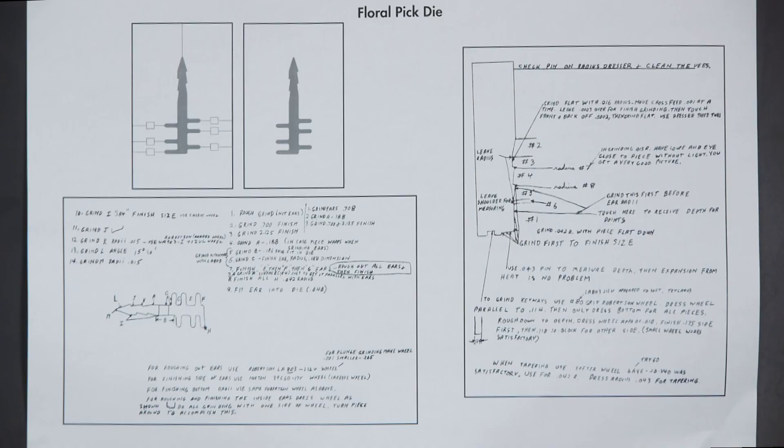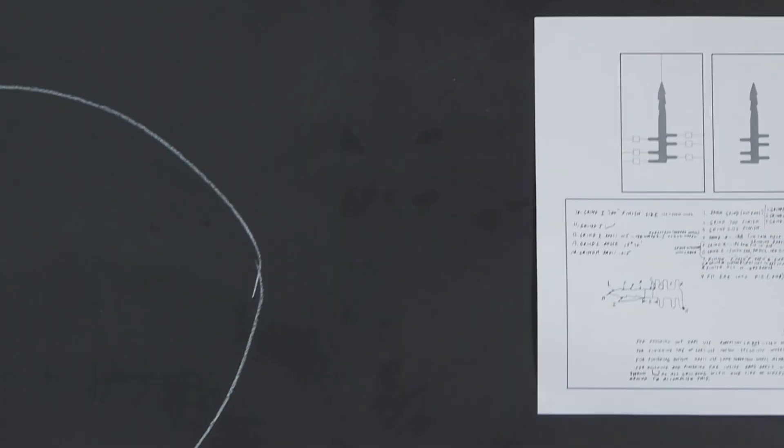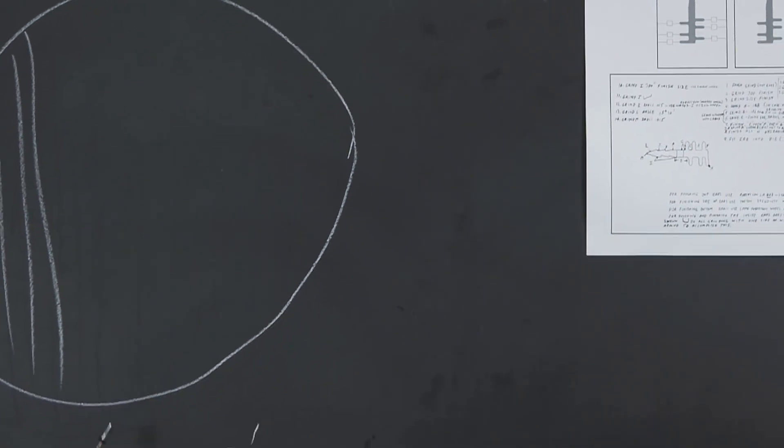Let's take a look at this floral pick die. This is the die section and this is a new way that we're doing — we'll get to that later on. We make it into little sections so we can get in here with a surface grinder and grind these shapes into the part. And this is the punch. Between the punch and the die, the clearance was between a half a thousandth and one thousandth. It had to be that close because this was stacked up. A half a thousandth would be one-fifth the thickness of a human hair.